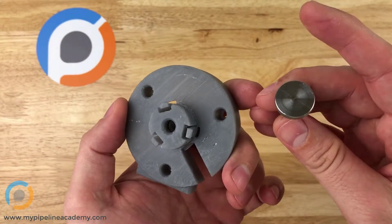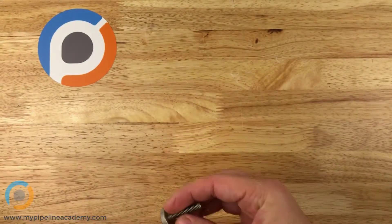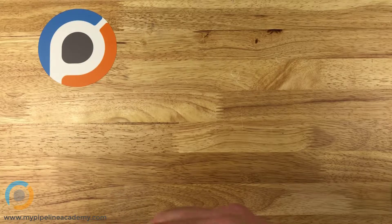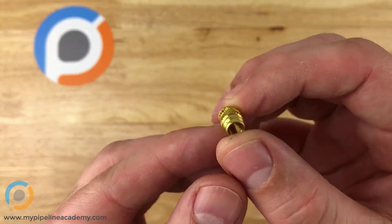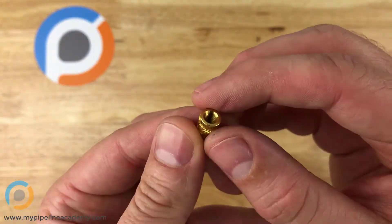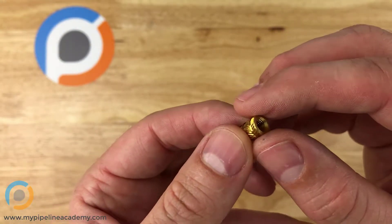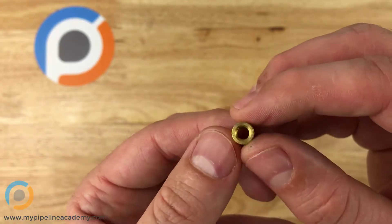And that's the big advantage of threaded inserts. Now I mentioned that there are a few different styles. The one we just showed is for plastic, and here's another one right here. This is a brass heat stake threaded insert, or heat installed threaded insert.